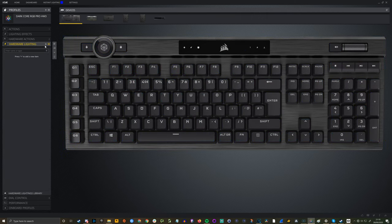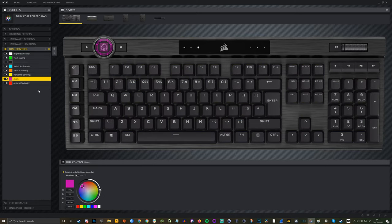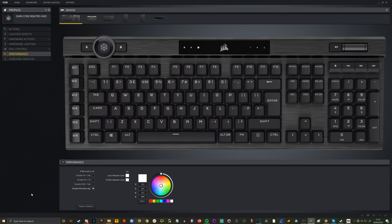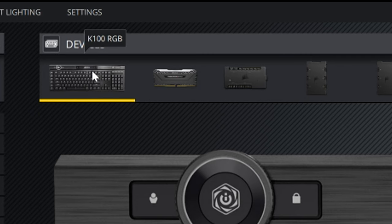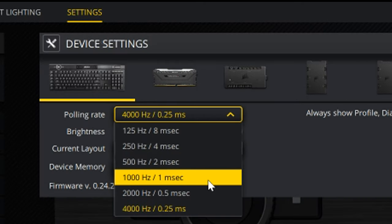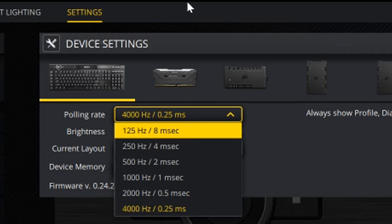An important point: this keyboard goes up to a 4000Hz polling rate, four times higher than previous Corsair peripherals, but you need to activate it within device settings. By default it's 1000Hz at one millisecond. Go to settings and adjust it to 4000Hz at 0.25 milliseconds to get the most out of this keyboard, which is designed to be fast-reacting and nimble.